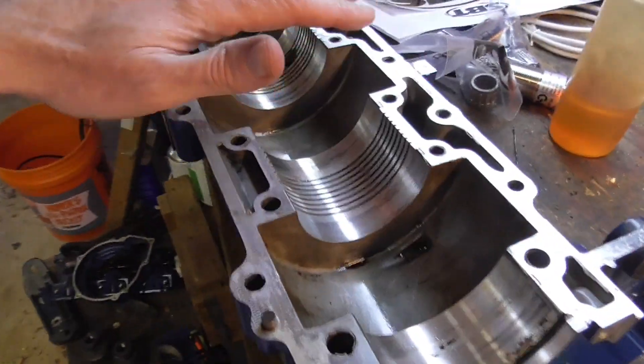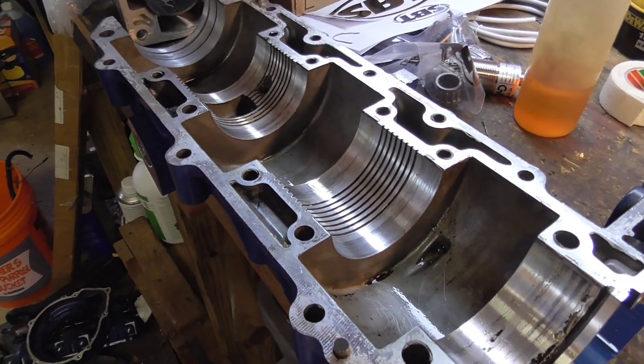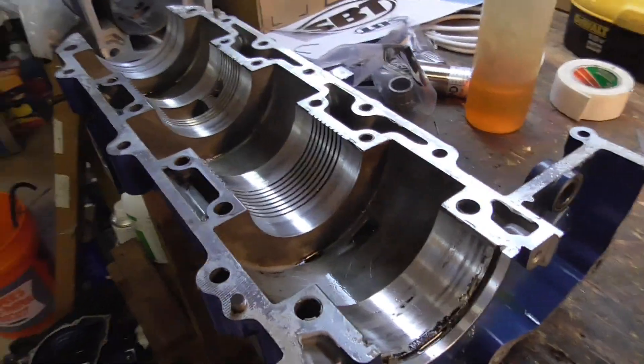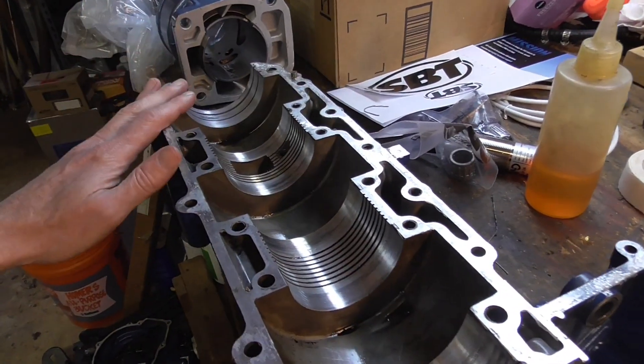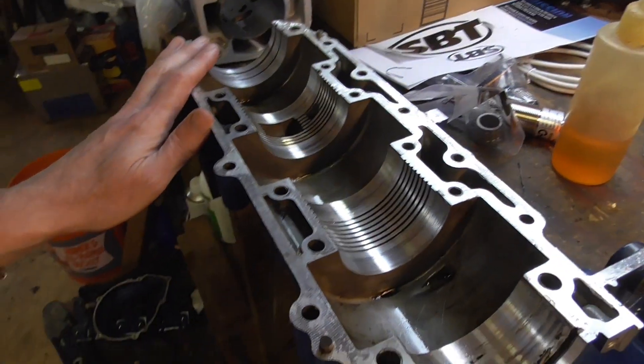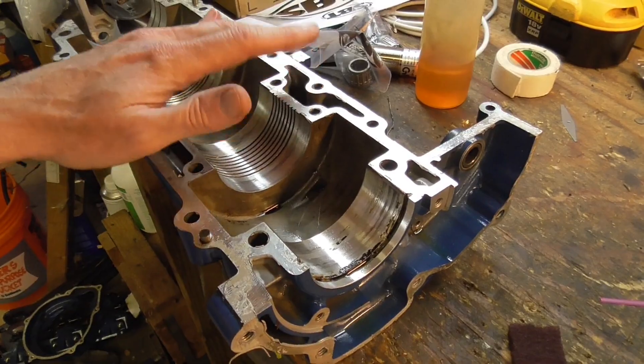Here there's not too bad, and mostly this is what I want to get done today in one fell swoop — just get the halves together, get all that stuff torqued, and maybe think about getting the jugs on and pistons in.